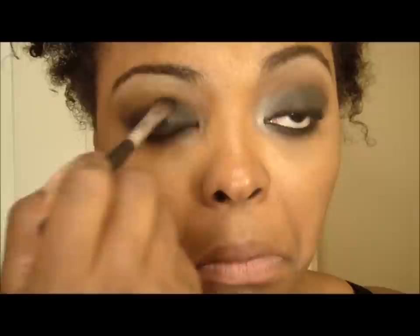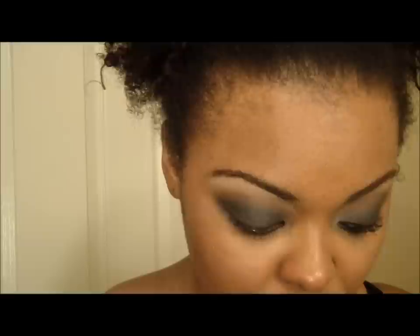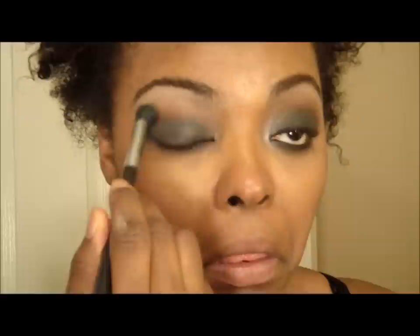Once you pack the color on, take a fluffy brush — I'm using my Sigma E25 — to apply the highlight. I'm using Virgin from the Naked palette, but you can use Brûlée or any highlight color you want. Because I applied MAC Painterly paint pot, I'm getting a lot of color payoff. I bring my highlight in a little bit, then go back in with Texture to get into that crease. Make sure you blend it well.